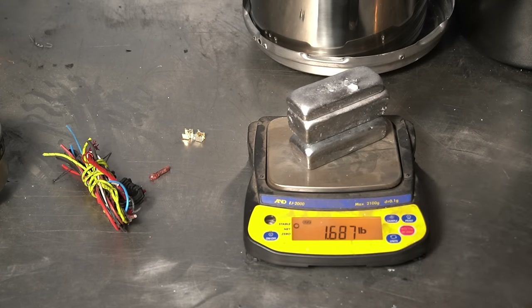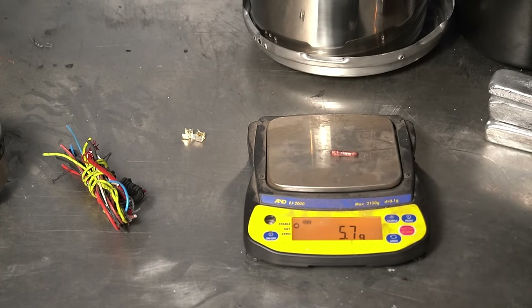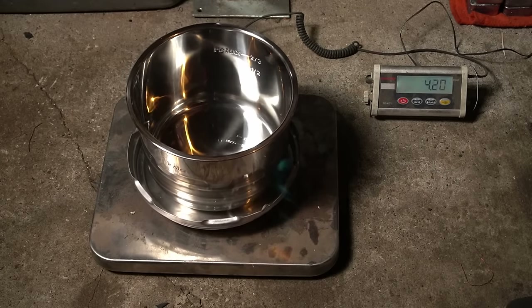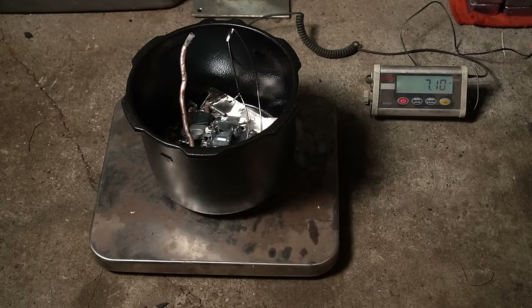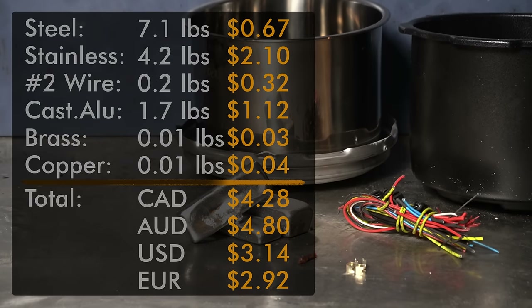For a total of just over a pound and a half of aluminum, which is far more than the copper at 0.01 pounds. The brass is about the same — exactly the same. And then the insulated wire: 0.2 pounds. I think the real value here is going to come from the steel, actually — the stainless, for one, being just over four pounds. And then the regular steel, which is about almost twice as much. So that grand total is what you get from scrapping an Instant Pot.